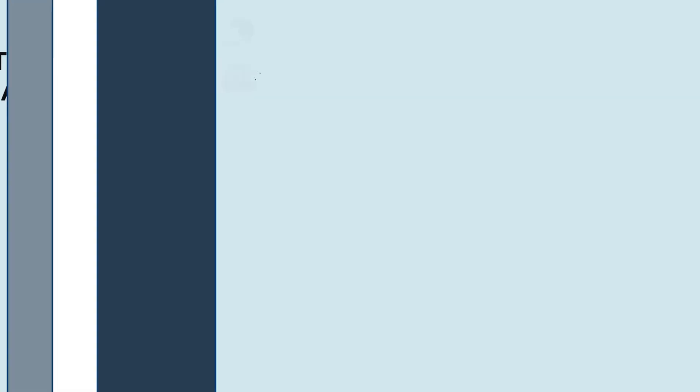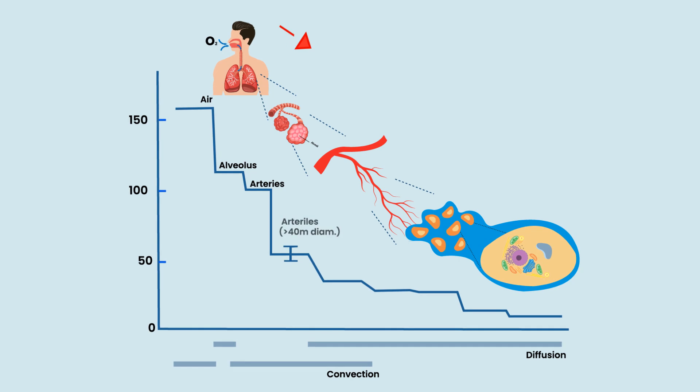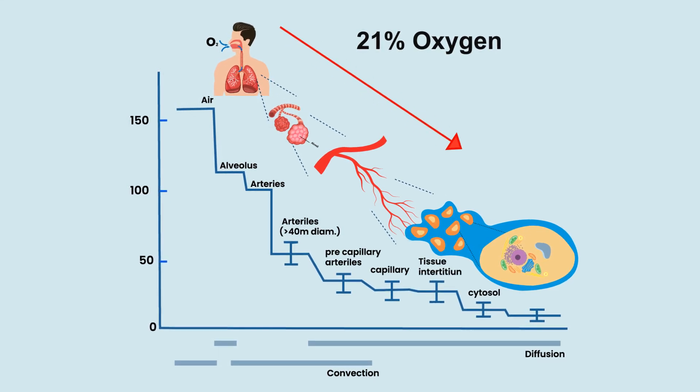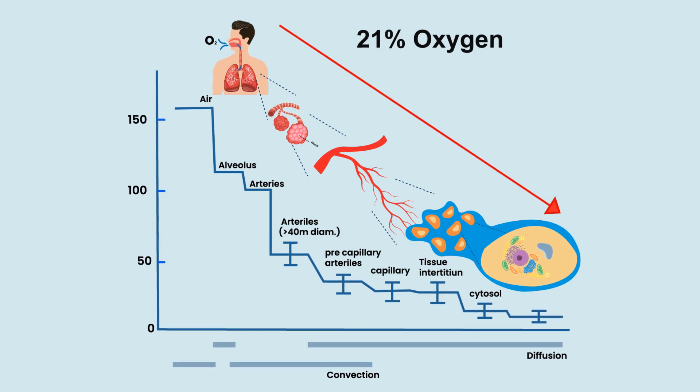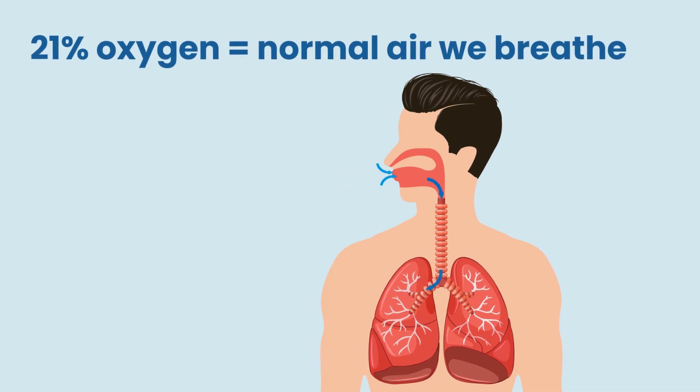The way the oxygen delivery chain works is that we breathe air, which has 21% oxygen. That oxygen binds in our lungs, connects to the red blood cells, and gets taken out to the tissues and cells. That 21% oxygen in the air we breathe is normally enough to saturate our regular means of delivering oxygen — the red blood cells.